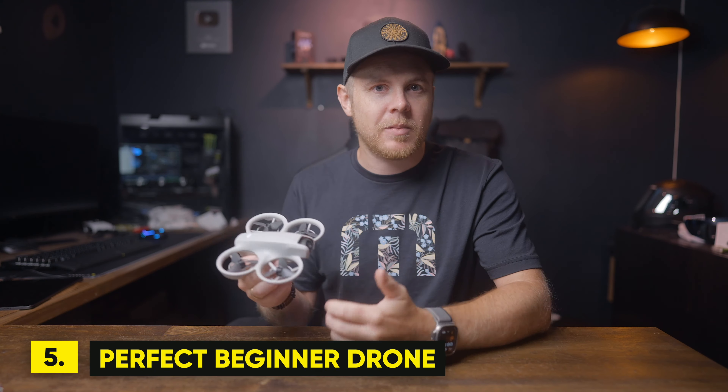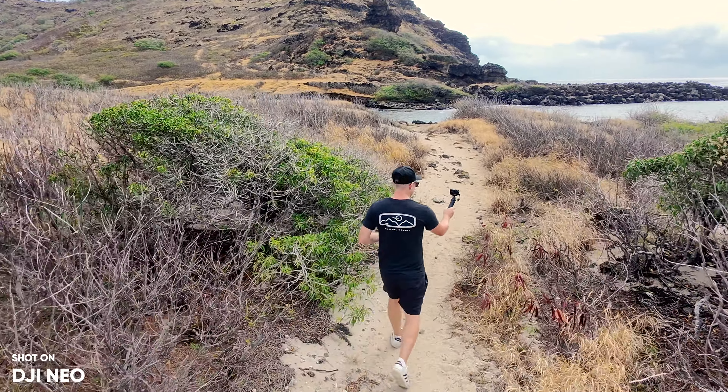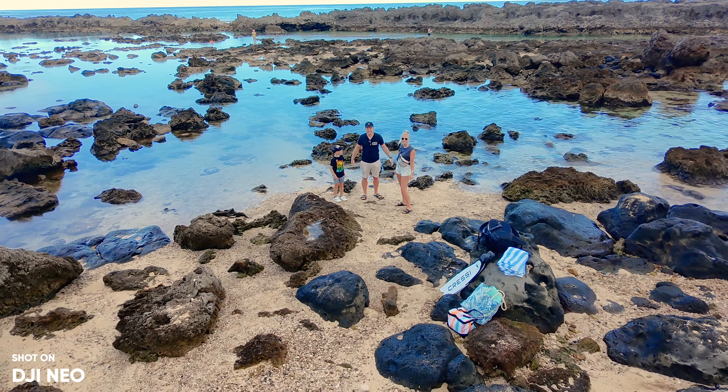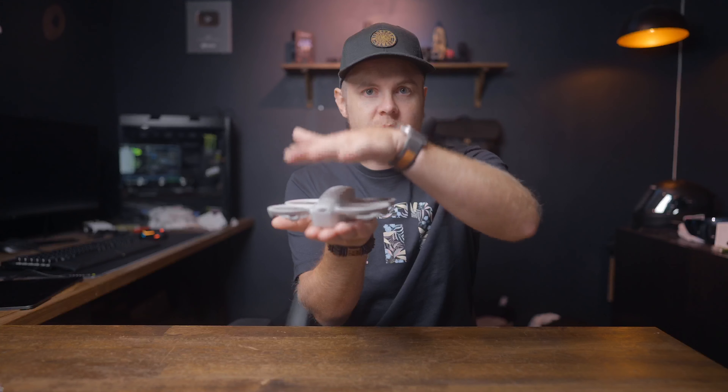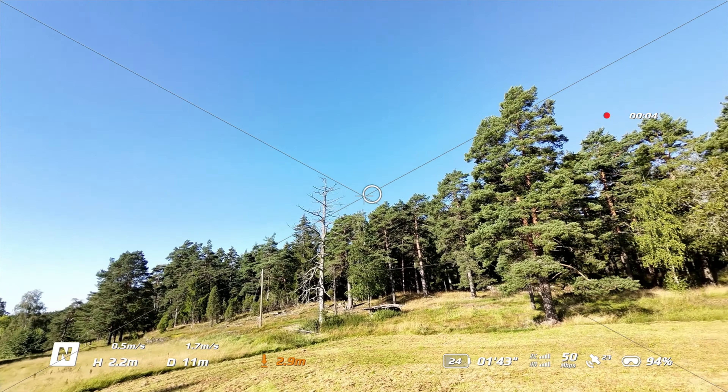Number five: this is perfect for vloggers, families, and kids who are interested in drones, as well as people who want to learn manual FPV. For vloggers, you can use this as a secondary camera to shoot b-roll. For kids, it's one of the safest drones due to its low weight, and the prop guards make it safer to practice hand-landing or catching it with two hands.